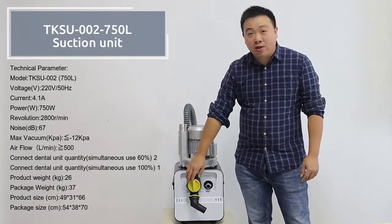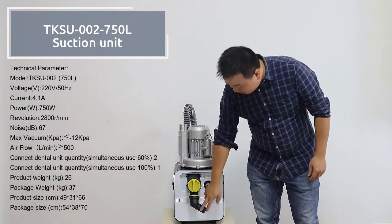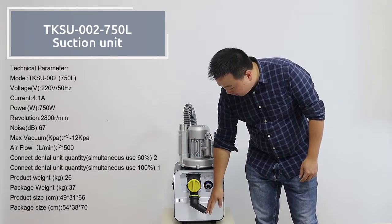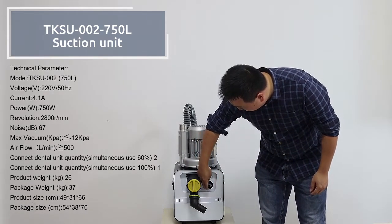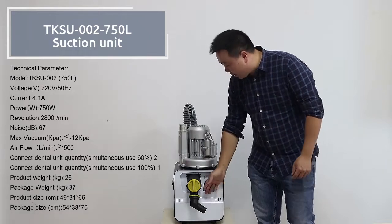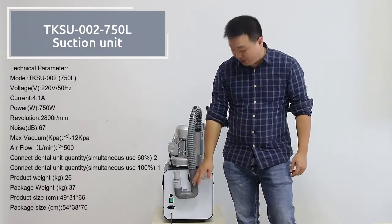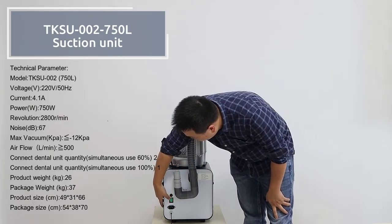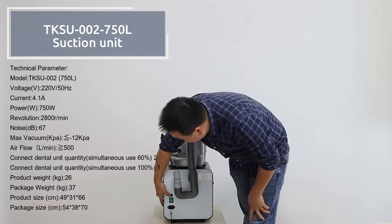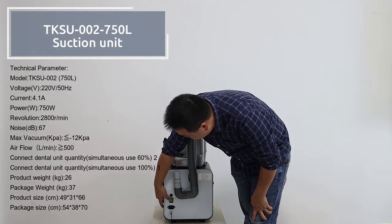In front of this machine you can see there is a filter here, and this side is for the suction connection. This one is for the drain interface — water drains out from here. On the back of the machine it also comes with different sides, and this switch is for the motors.